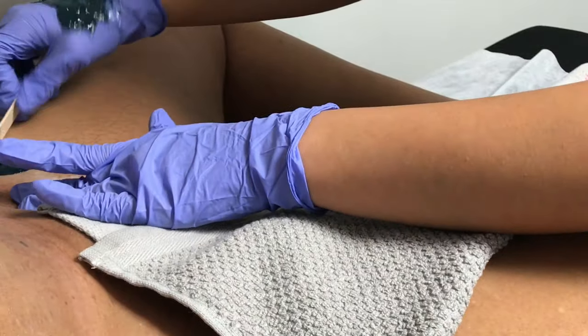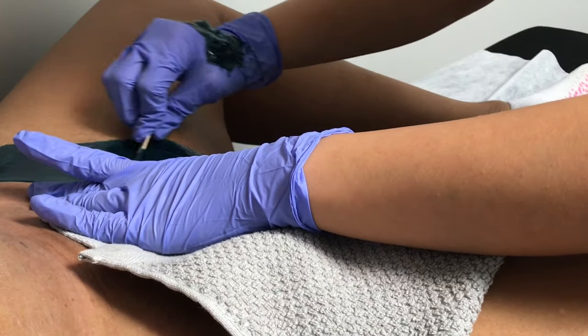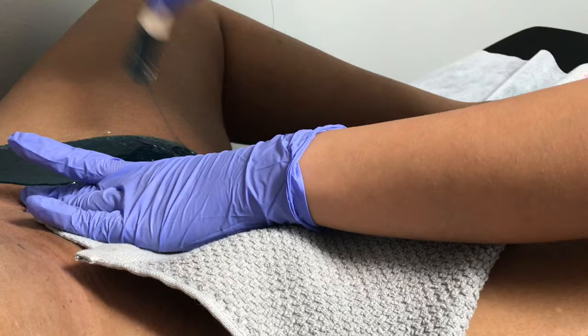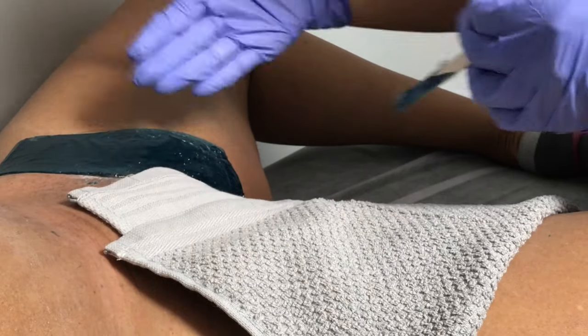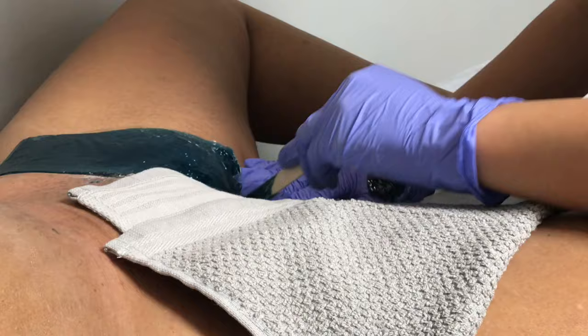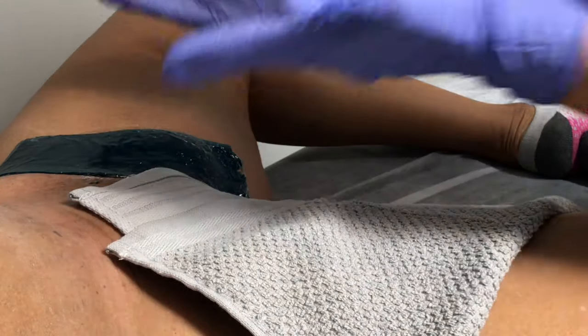Immediately following a wax you want to avoid sun exposure to that area for the first 24 hours. You want to avoid sweating, so try to push working out until 24 to 48 hours after your wax, because initially after a wax your pores are going to be wide open, and any kind of sweat or oil that gets in there could cause an ingrown and will clog your pores.